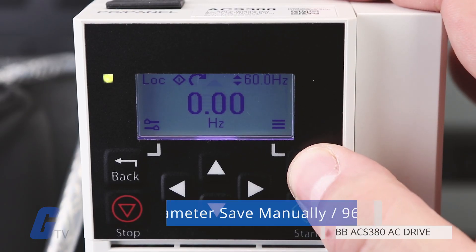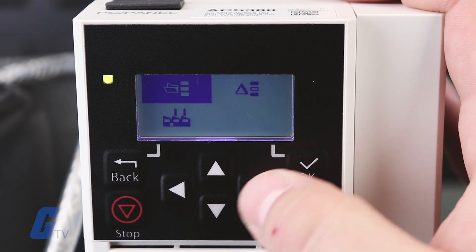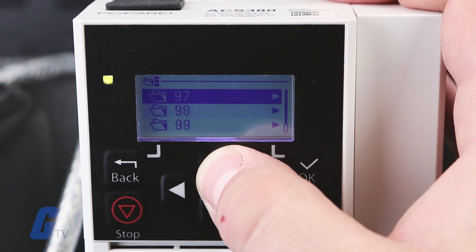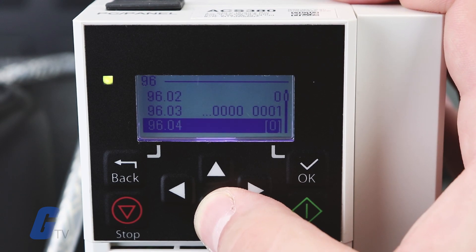To perform a manual backup, navigate to parameter 96.07 and select Save. This will save the valid parameter values to the permanent memory on the drive, which will keep the settings intact after a power cycle.